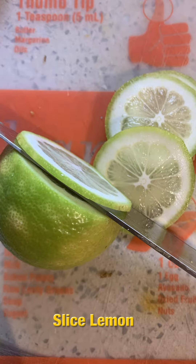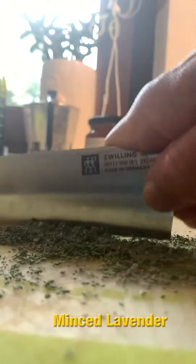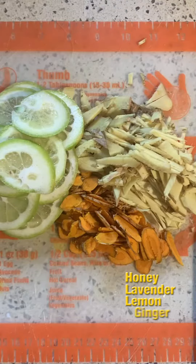Slice the lemon very thin like this, because again you will be eating the lemon. We're going to add a little lavender to help you sleep. Slice everything thin because you're going to eat it — that's part of the healthy process.